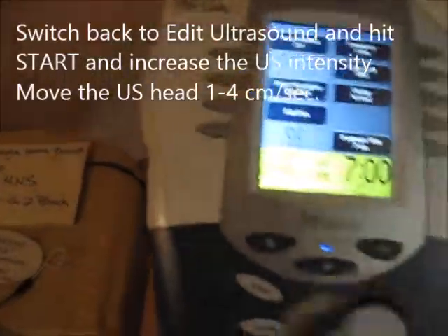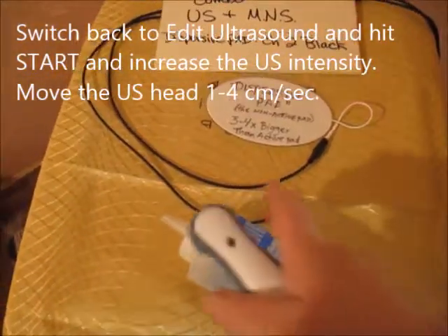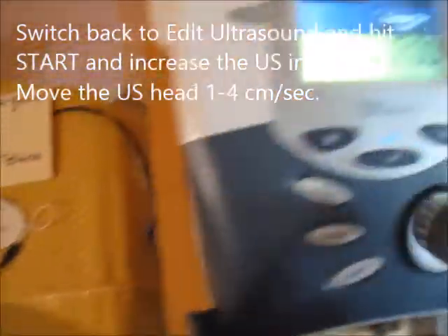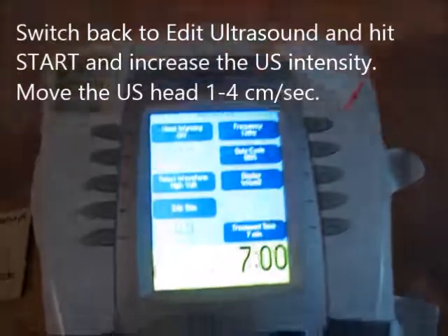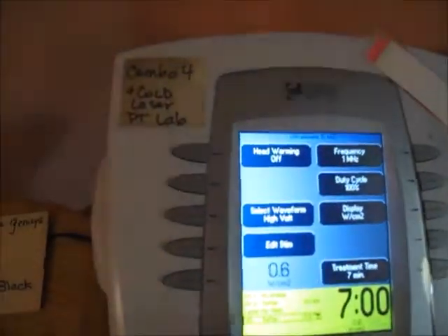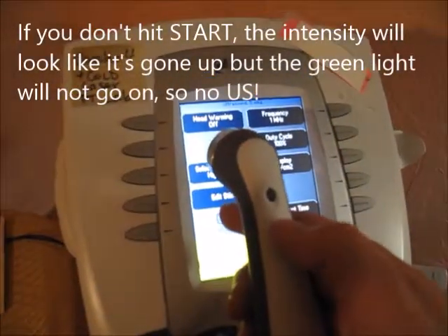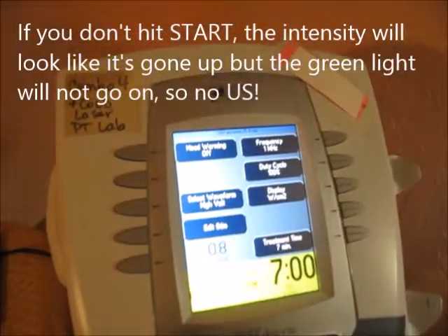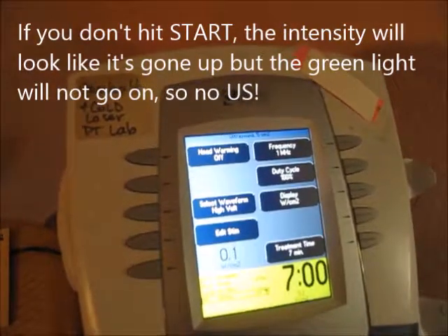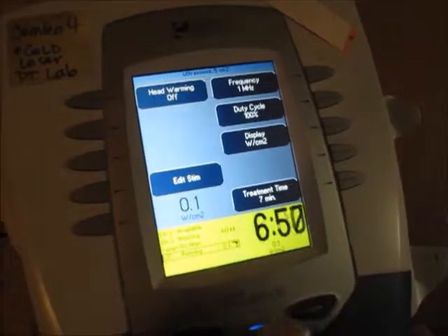After setting the stim intensity, switch back to Edit Ultrasound and hit the Start button, then bring up the intensity. You must move the head at 1 to 4 centimeters per second. If you don't hit Start first, the intensity goes up but the green light on the ultrasound does not come on. Turning it on without moving it — even briefly at 0.1 — can break the law and damage the ultrasound head, so turn it off quickly.